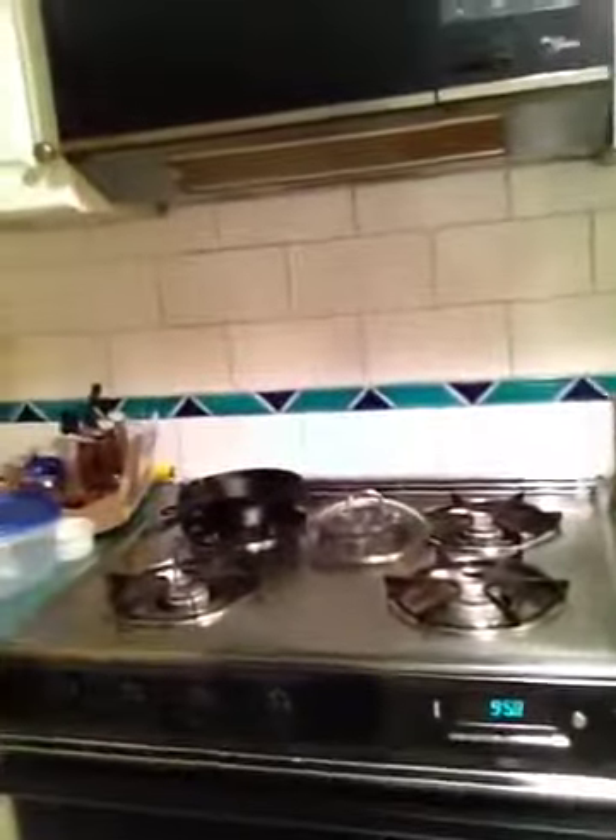So here's the Roper. You can see the Roper has four burners. I think this is the 30-inch model. It's got four burners — let's just see how these burners work and take a look at the stove.